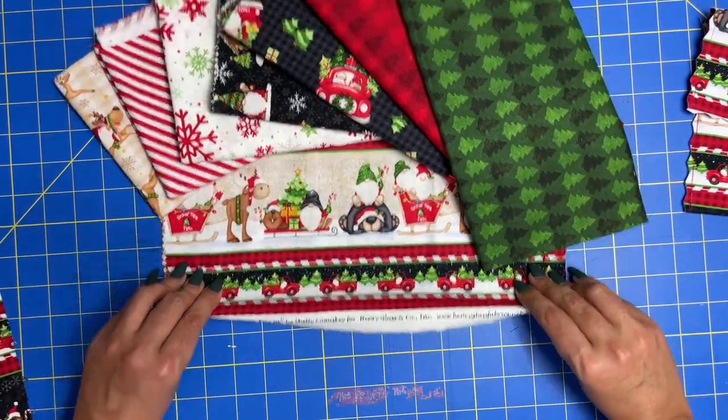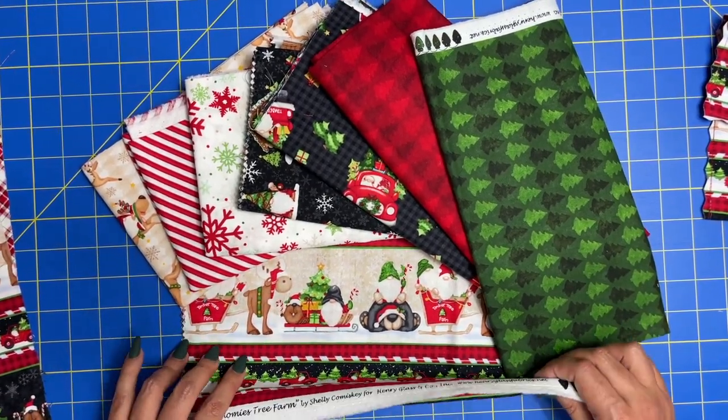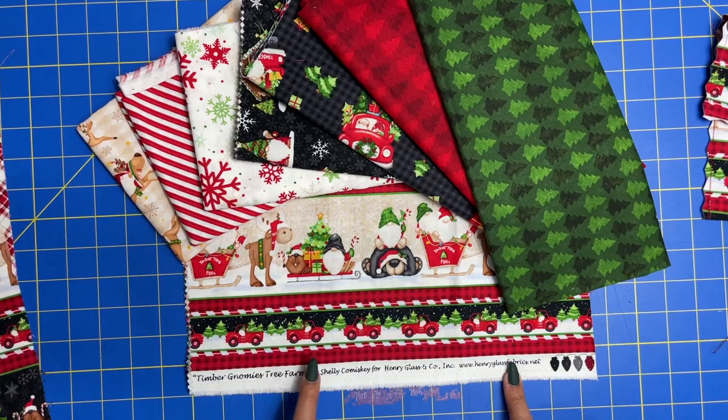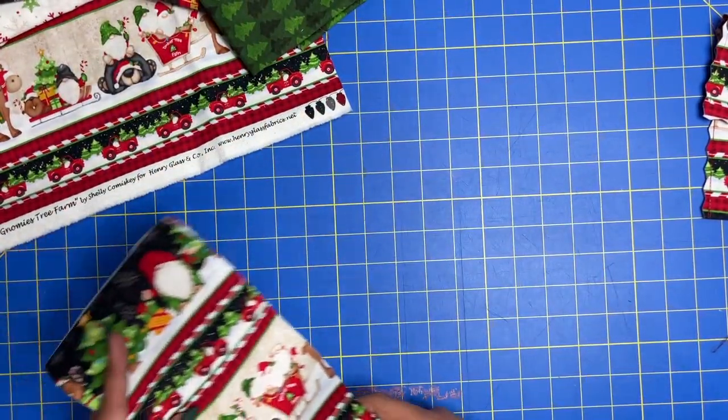The first thing you're going to need is fabric. I pulled out this absolutely adorable fabric line that Free Spirit Fabric sent to me. It's from Henry Glass — it's called Timber Nomi's Tree Farm. I'm going to be using these two fabrics.